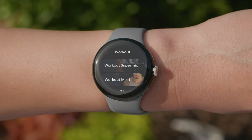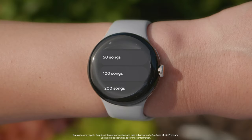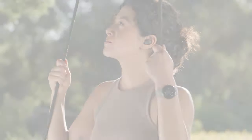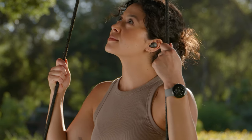When you launch YouTube Music for the first time, you'll see playlists you can download directly on your watch. Turn on Smart Downloads to automatically download songs and playlists to your watch every time you're connected to Wi-Fi, so you can listen to your music offline. The music selections are based on your previous listening history.